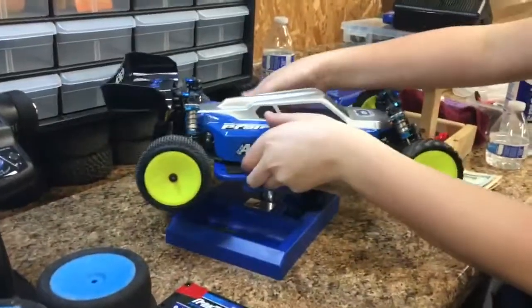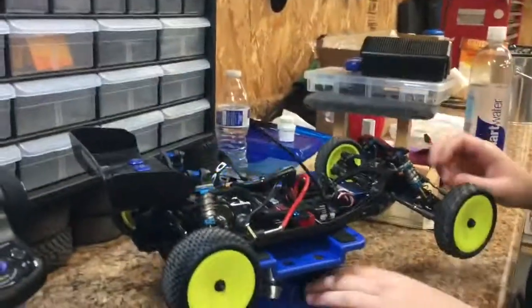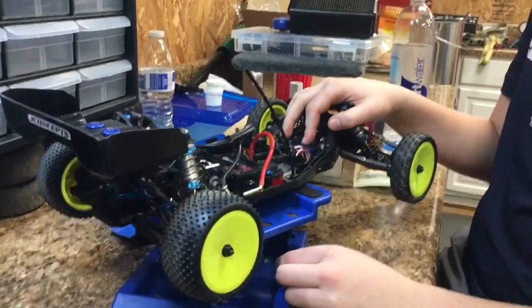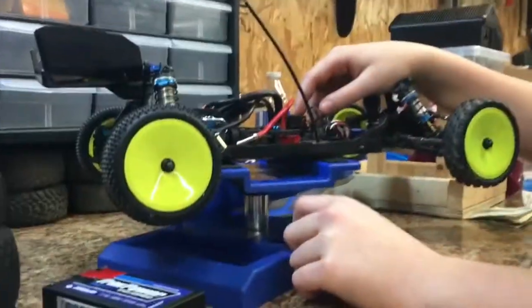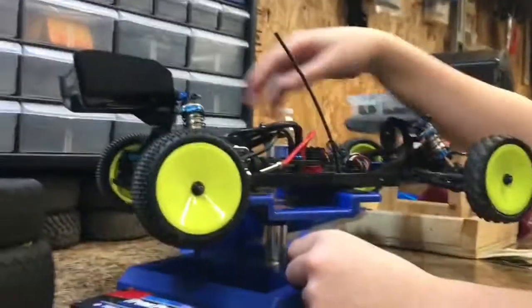Hey guys, this is my update video on what I run right now. I'm running a Protec servo 3D black box 1000z, and the reason I'm running the 1000z is because I'm planning later to buy a 75.